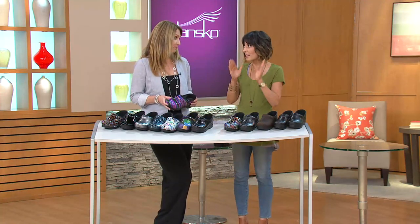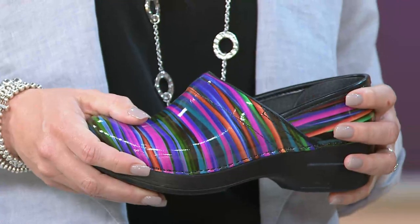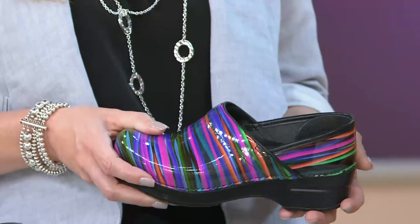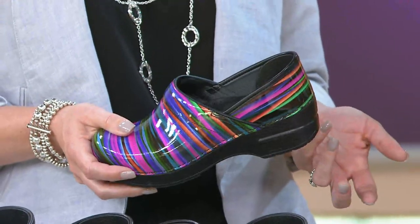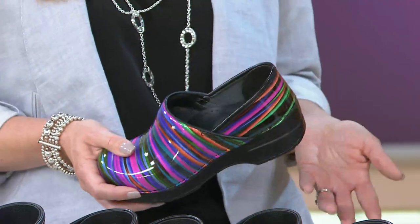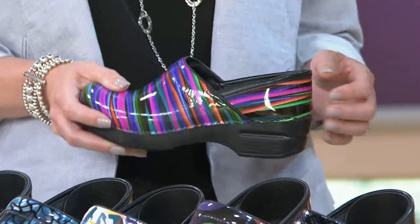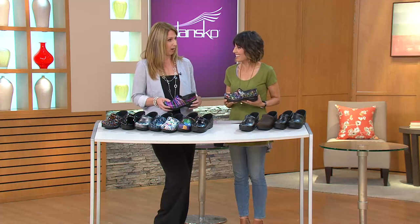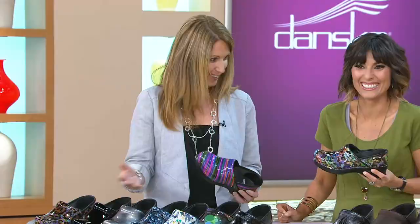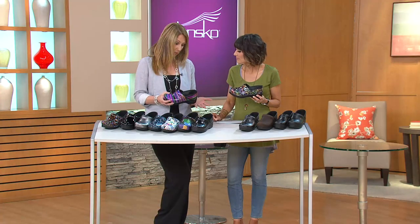It was 25 years ago that this shoe first hit the market, and ever since it's just been an icon to the brand. If you don't know anything about our brand, our founders actually started out as horse trainers. They traveled to Denmark and came home with a clog for mucking stalls. They thought they were the most comfortable shoes they had ever worn, so each time they went, they would bring back more and more. And next thing you know, here we are almost 25 years later with all these different colors and collections.